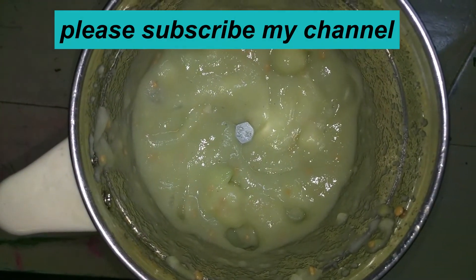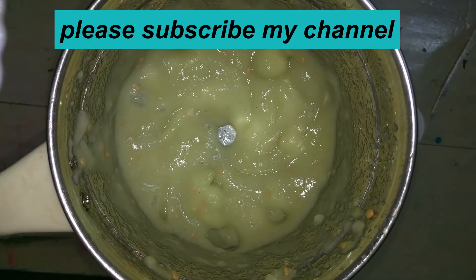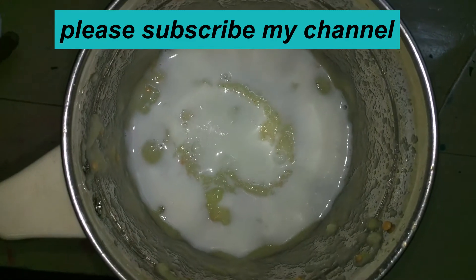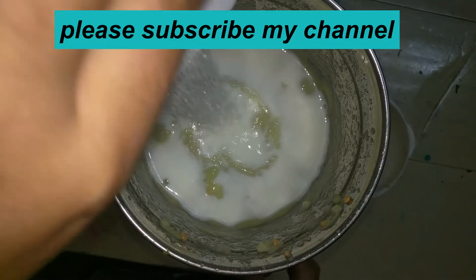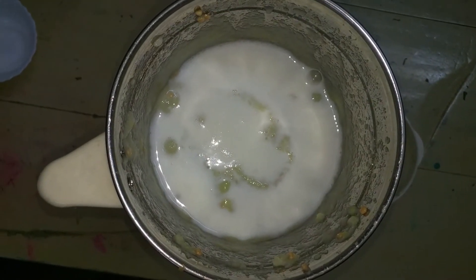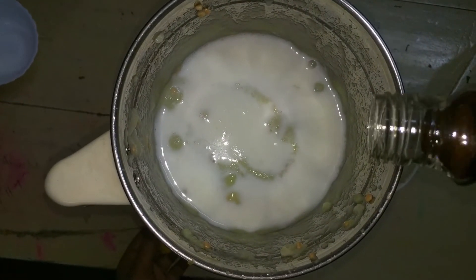Now add milk, add sugar, and add honey — add 2 spoons.